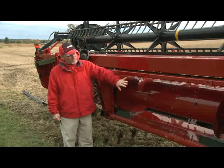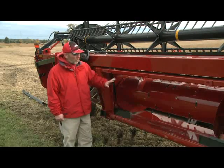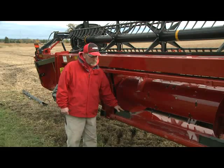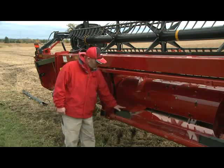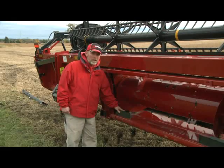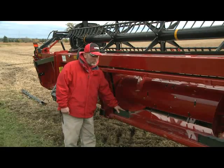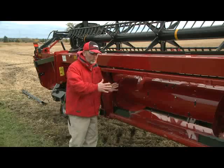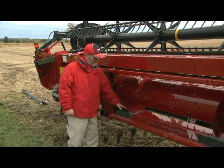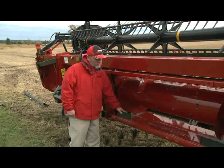We're going to start here on the feeder opening. Before you match this up with a combine, you want to make sure that we get these stripping plates set for the correct machine. There are two sets of stripper plates: one for a mid-range combine, which brings the feeder opening narrower, and a different set for the wider feeder opening for a flagship. These would have to be removed and the new stripper plates installed in position.